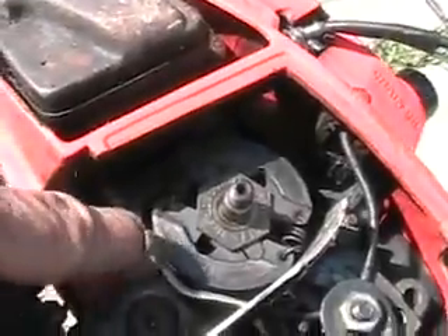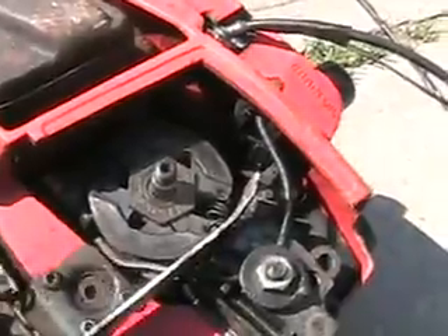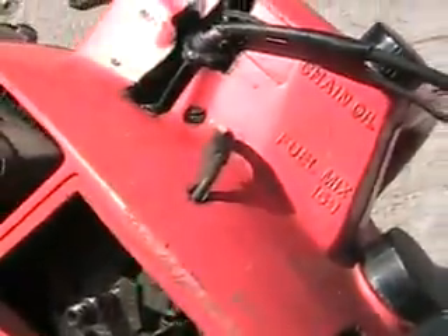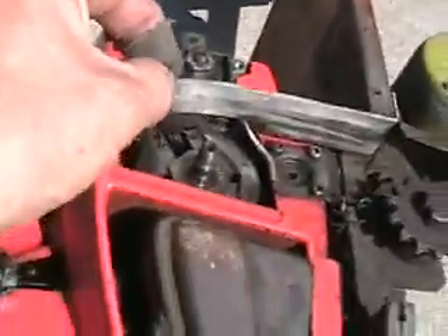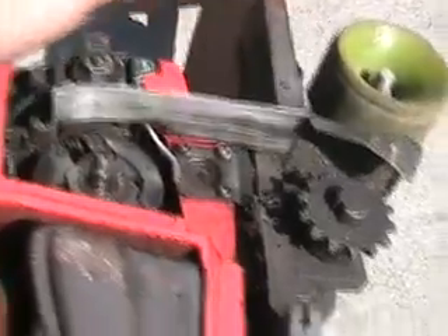It goes on here, and there are the clutch weights. This little tube is the automatic chain oiler, which comes right through the top of the machine. This is a little chain guard to stop oil from flying and landing on the floor and getting your shoes dirty.